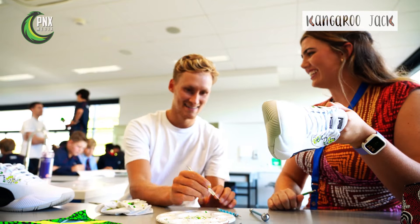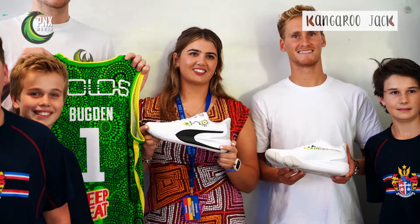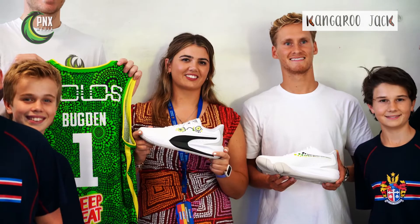It was awesome to sit down with Katie and get a chance to paint some of my shoes. I'll definitely be wearing those on Sunday. Just actually getting a better understanding of the story behind it and how things sort of work together — the meaning of it is really awesome. So I'll definitely proudly wear those on Sunday.